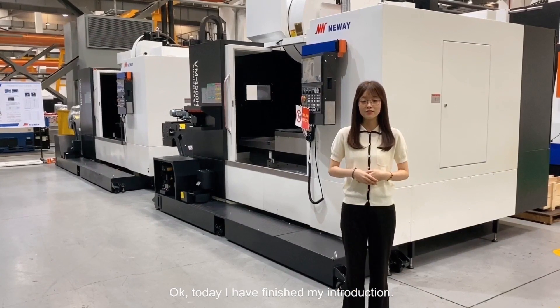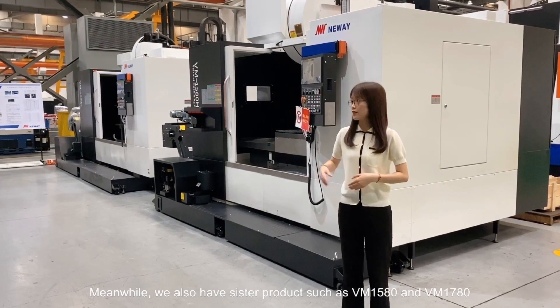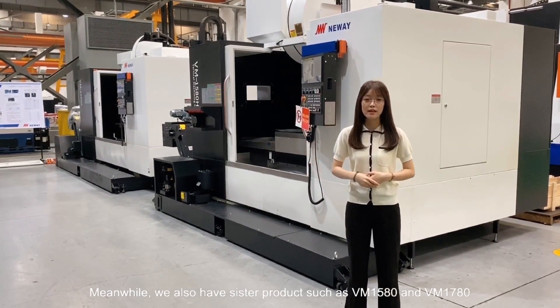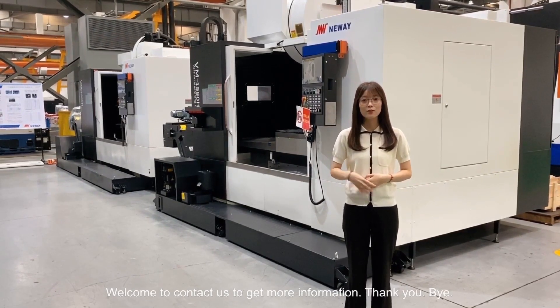Today I have finished my introduction. We also have sister products VM1580 and VM1780. Welcome to contact us to get more information. Thank you. Bye.